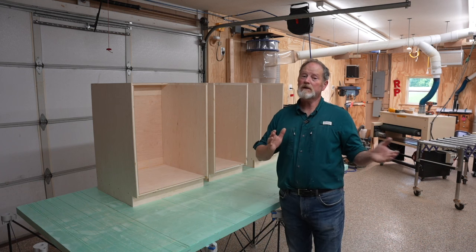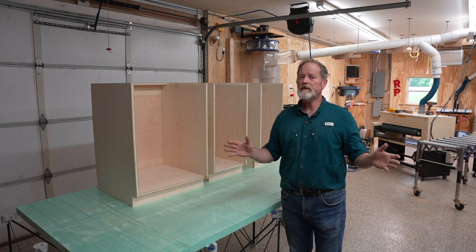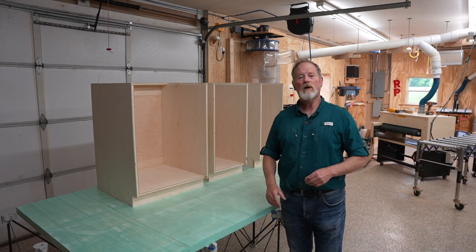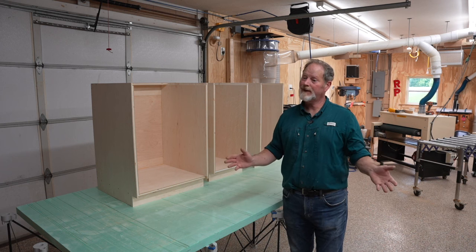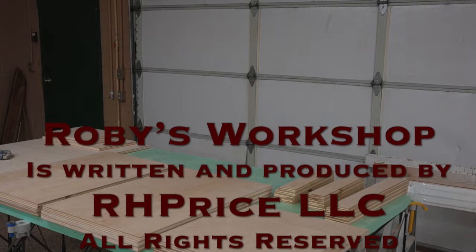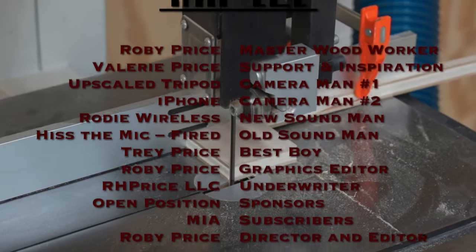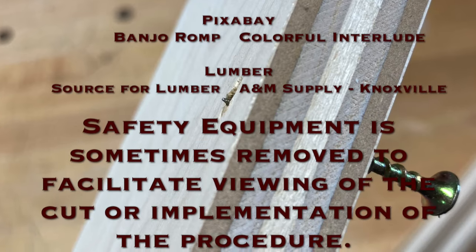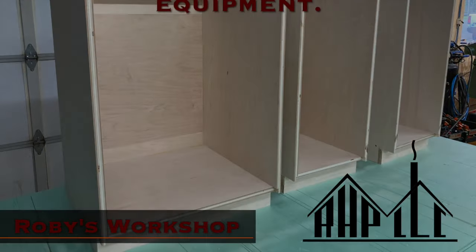The next step in this process is to start milling up lumber and I'm going to get after that behind the camera. By the time you come back, I hope to have achieved first dimension, and then we can start moving forward with getting second and final dimension for all the various pieces of white oak that form up the face frame, and maybe even get some doors assembled. All this is to get ready for the fuming process. I've yet to build a tent, and that's coming up as well. I hope to see you next time in Robie's Workshop.